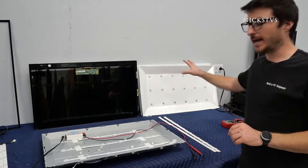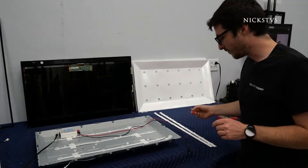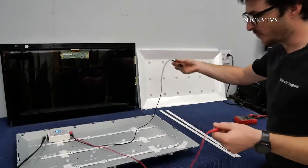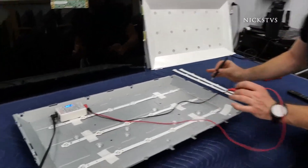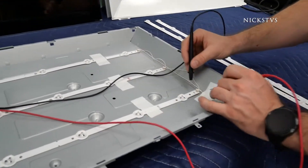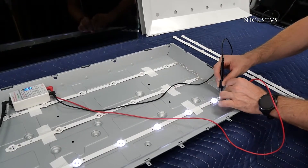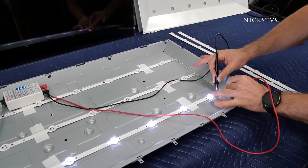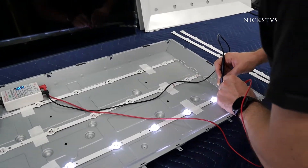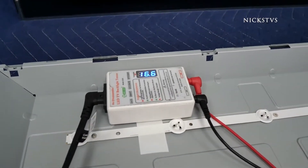We've just removed our screen and our diffuser sheets, so now we have the LED strips exposed. My next step is going to be doing a LED tester check. We're going to inject voltage into these LED strips to identify the defective one or ones — positive with positive, negative with negative, and it's clearly marked. Every single LED on this strip is lighting up and the LED tester is saying it's pulling about 16.7 volts.